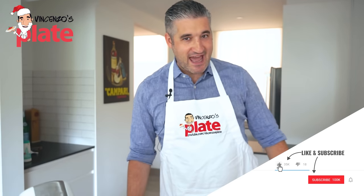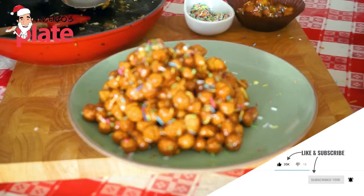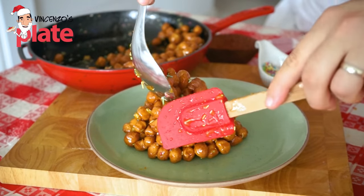Today is Struffoli day. We are making Struffoli. Who doesn't love Struffoli? Perfect for the festive season. Let's make it together.